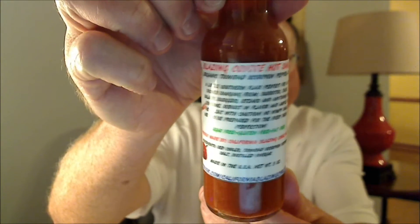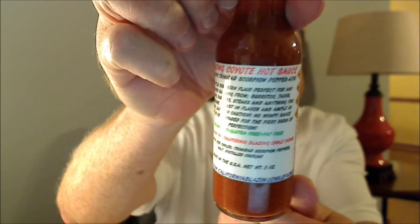The one I'm going to be reviewing today is his Blazing Coyote hot sauce. This is an organic Trinidad scorpion pepperatio — I believe it's Carter's take on the Tapatio type sauce.